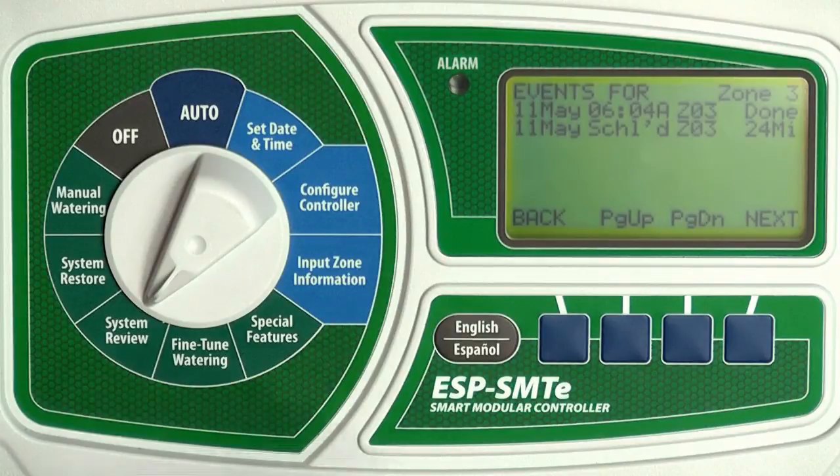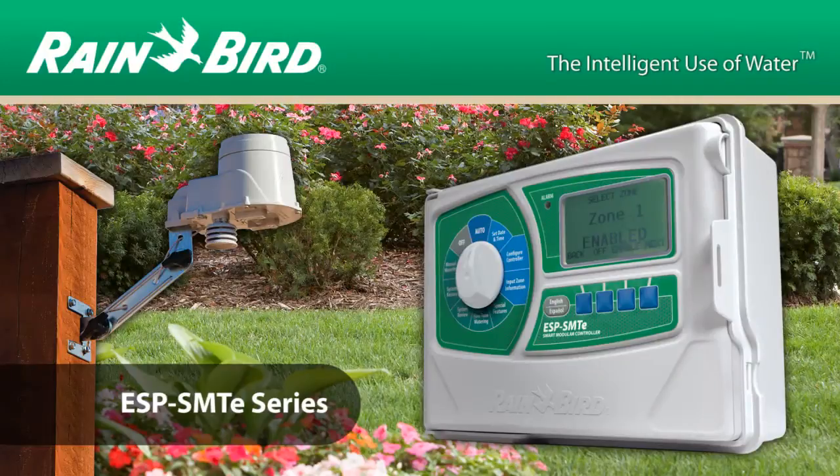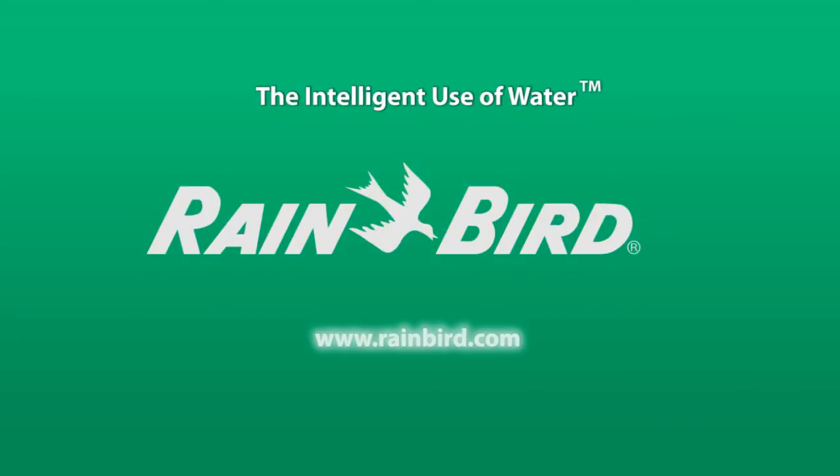When you are done, return the dial to auto. The Rainbird ESP SMTE Smart Controller — another example of the intelligent use of water. To learn more, please visit www.rainbird.com.